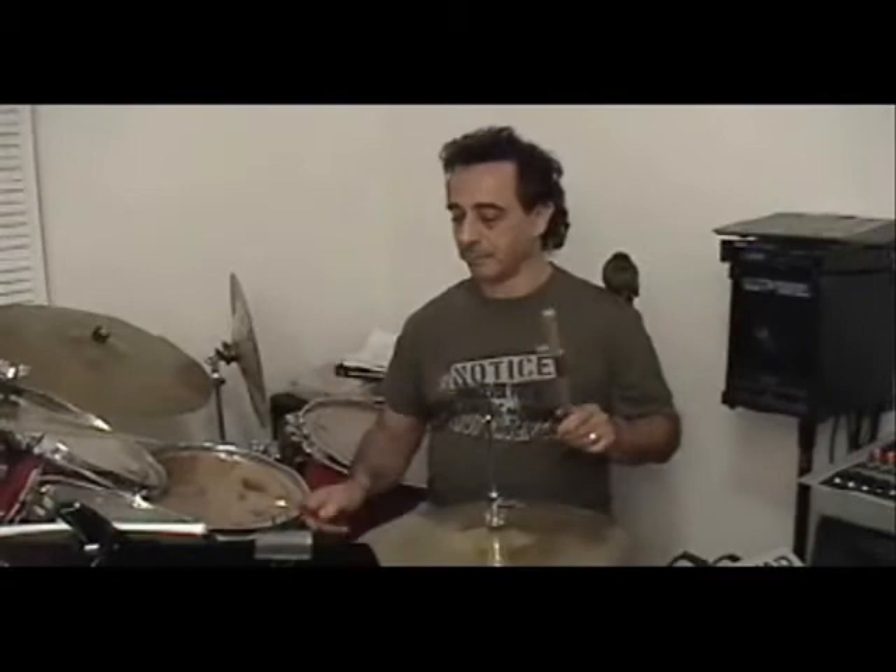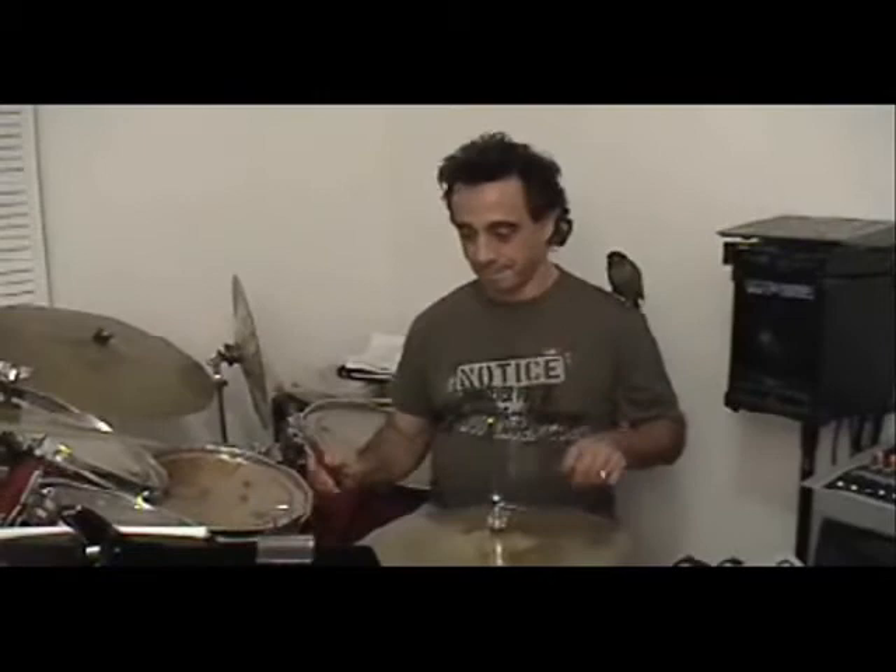Now we're going to have it on the three end one. Still pretty easy. Now we're going to drop the left hand on the two and the four. Still pretty easy.